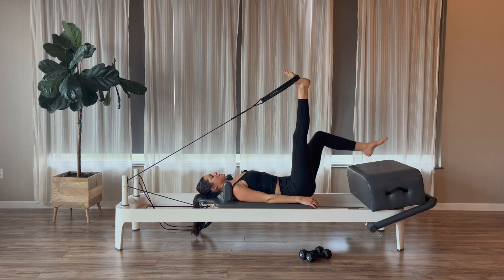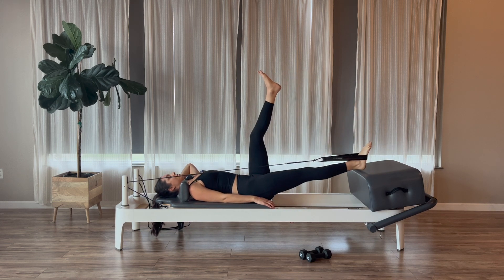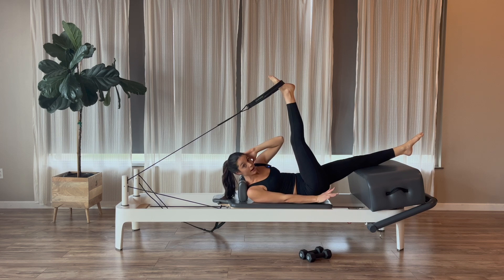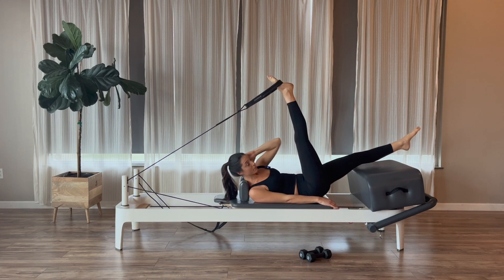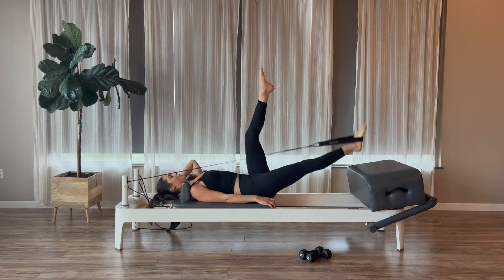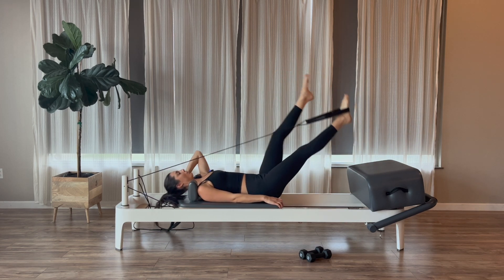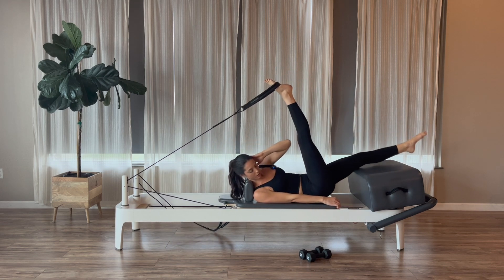Right leg stays straight up to the ceiling. Left leg goes long over the box. Take the left hand behind the head, keep the right arm at the side. Pull the right leg down and kick the left leg up for scissors. When the right leg comes up and left goes down, curl and rotate the left elbow to the right knee. When pulling the right leg down, head goes back down, then curl and rotate. Exhale to curl and rotate, inhale to pull the leg down. Think left elbow to right knee, pull the leg down. Four, three, two, and one.